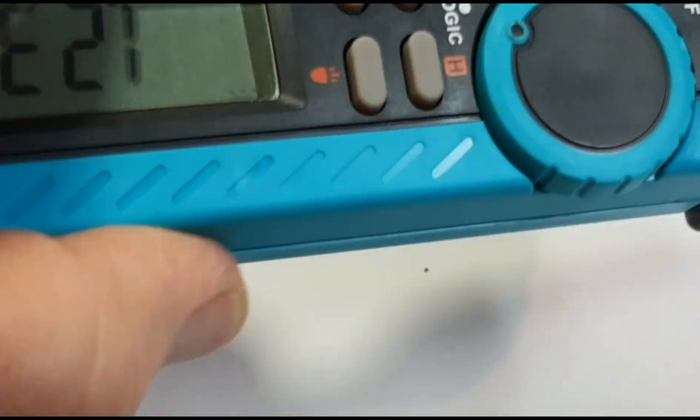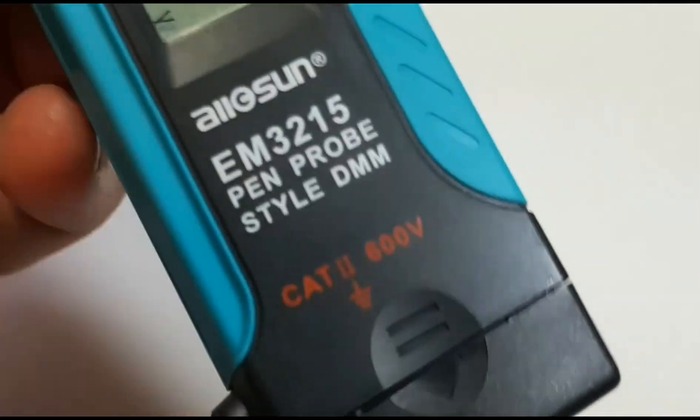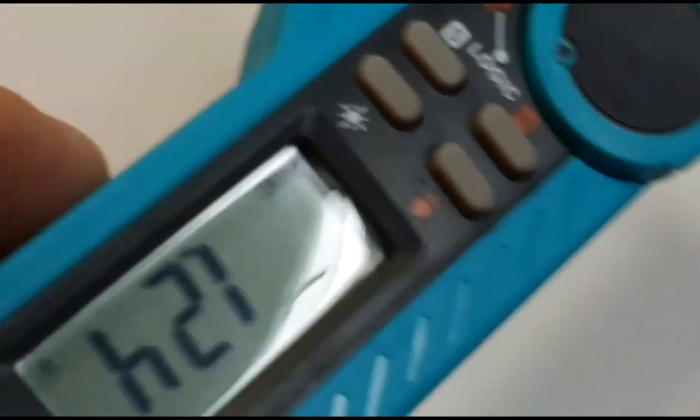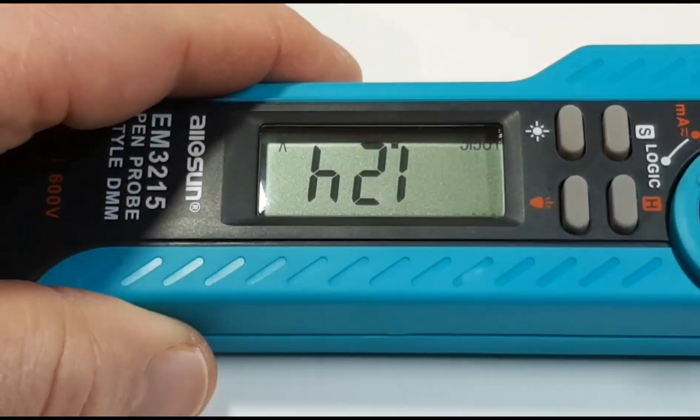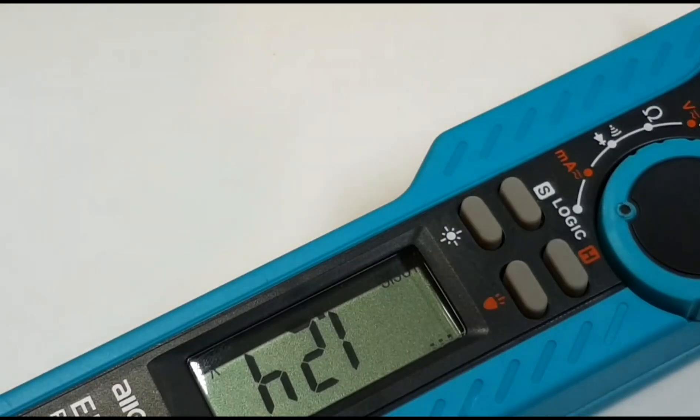One thing I do like about this pen-style meter is the actual tactile feeling of the probe itself — it has a really nice rubberized, but not too rubbery feeling. That's pretty well the only good thing about this because the rest of the meter just feels like crap. It has such a light weight to it; if you were going to put this down and there was some sort of a wind gust, you better hang on. It's just super, super, super light — in fact, the wires themselves seem to be heavier than the meter.